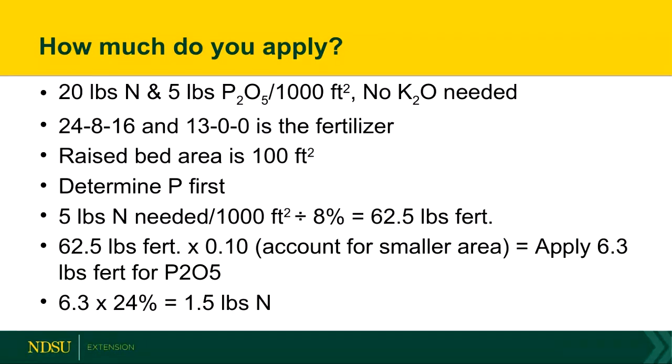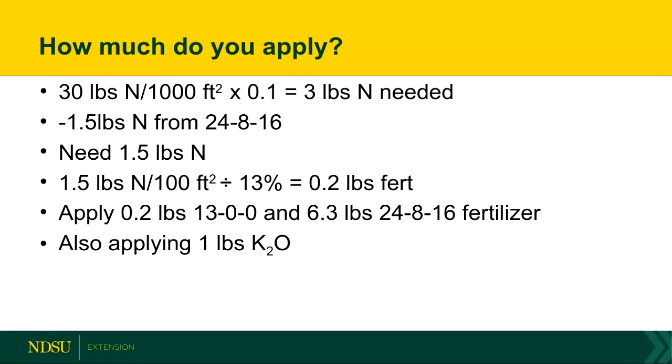There's also 24% nitrogen in that fertilizer. So 6.3 times 24% gives you another pound and a half of nitrogen. You need 3 pounds of nitrogen for that smaller area. We're already putting on 1.5 from the phosphorus fertilizer, so 3 minus 1.5 comes out to 1.5 pounds of nitrogen still needed. Then 1.5 divided by 13% from the nitrogen fertilizer comes out to just 0.2 pounds of additional fertilizer. So this mix would be 0.2 pounds of 13-0-0 and 6.3 pounds of 24-8-16, and you're adding a pound of potassium.